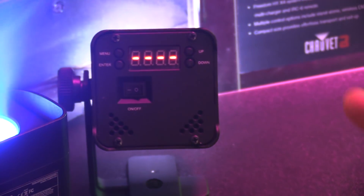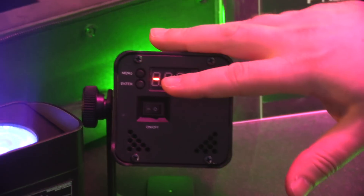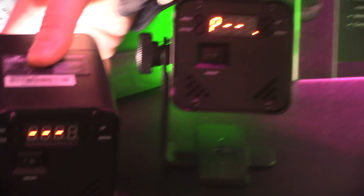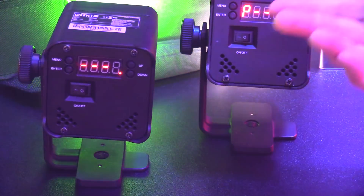If you're already familiar with the Freedoms, this is exactly the same thing. You can set your colors and all of your settings right from this display, and as you just saw, those three digits here — that's your battery life indicator so you know exactly what's going on.